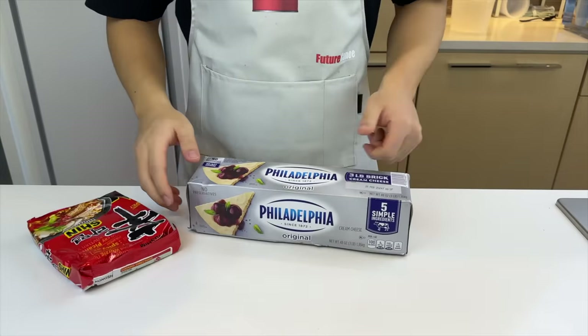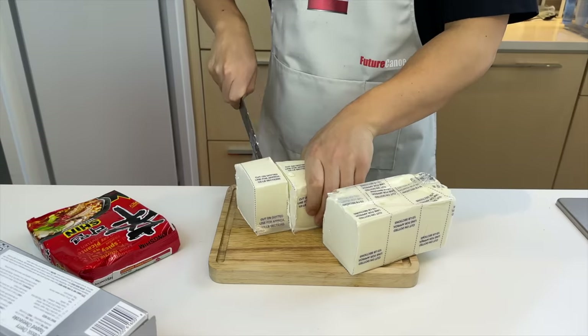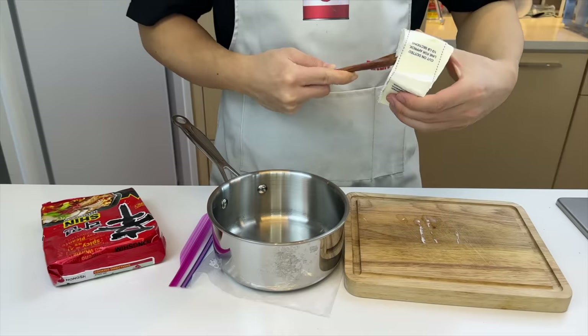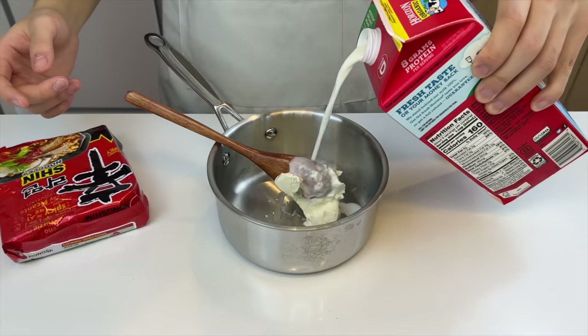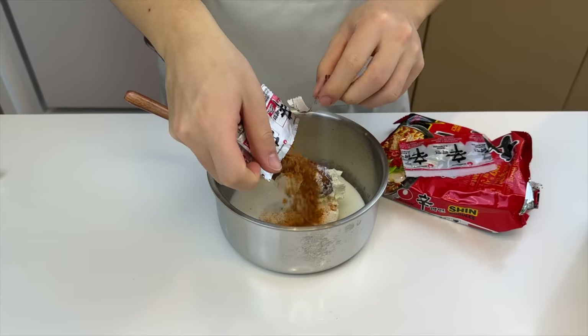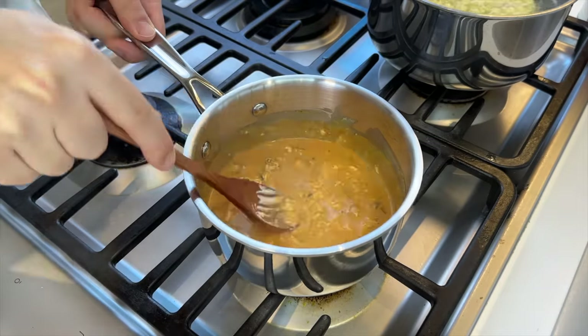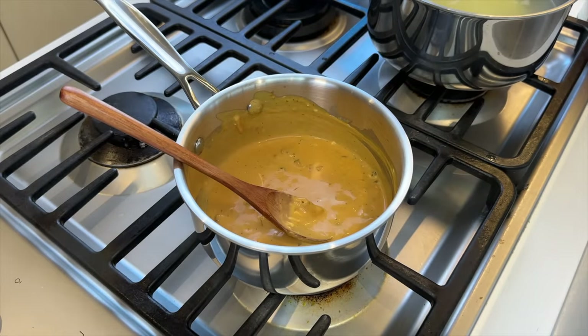At first I thought it was individually packed cream cheese, but it turned out to be a brick, so we're gonna have to cut it up and store the pieces away. We'll take 2 tablespoons or so from a block, a quarter cup of milk, then put in our seasoning and vegetable packet and move on to the stove. While the noodles are cooking, we'll put the heat on low and melt the cream cheese into the milk. It should become sort of like a creamy spicy cheese sauce.